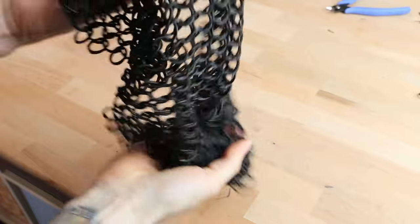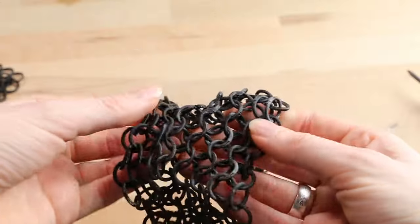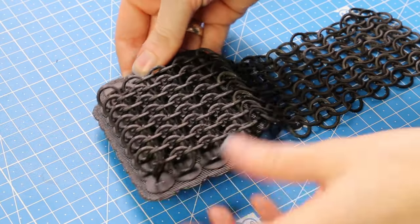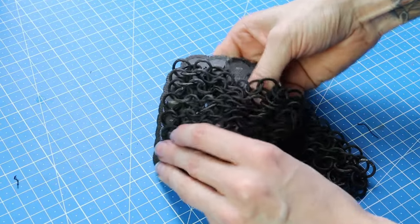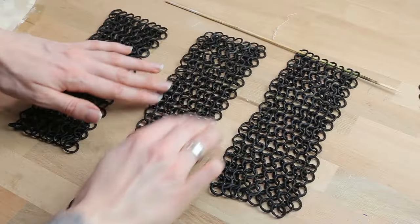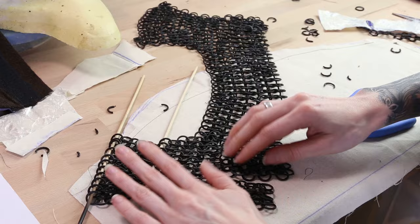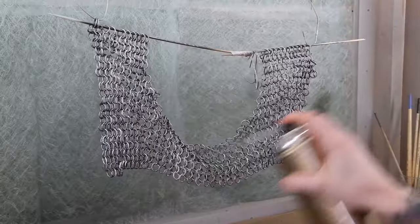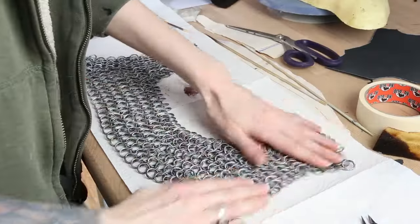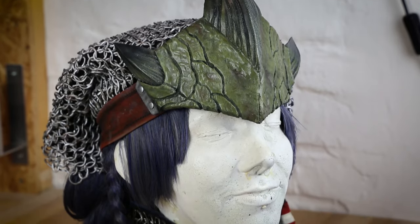Now my favorite alternative: 3D printed chain mail. It looks so amazing, moves perfectly, and it's super lightweight. The best thing is that the 3D printer already does the knitting for you — it's just magic! You can download the files for the chain mail for free on Thingiverse. My 3D printer is not big enough to print the whole chain mail in one piece, so I always print chain mail strips. I cut open some of the rings and put the strips together to get bigger pieces. You can paint it with acrylic paint or spray paint — it looks so real! The 3D printed chain mail is amazing, but it does have two disadvantages: you need a 3D printer, and I would not recommend using it for parts that move a lot, because the rings are not very strong and can break.